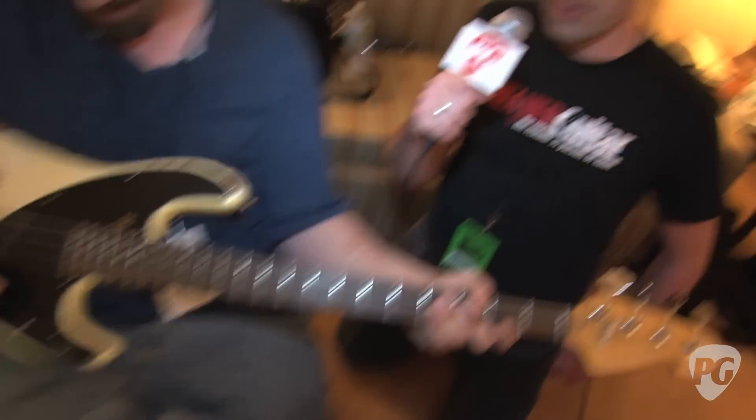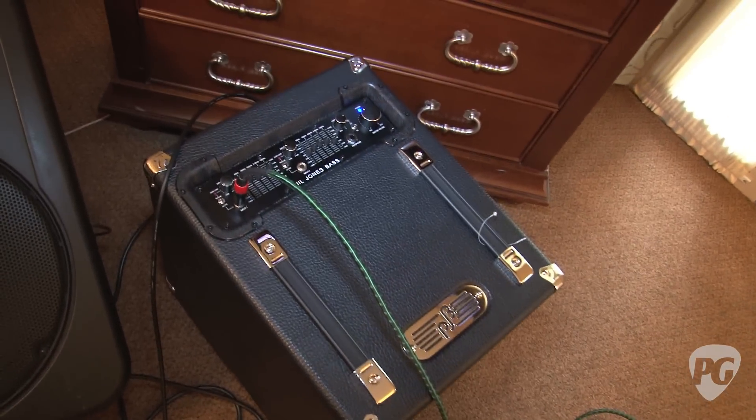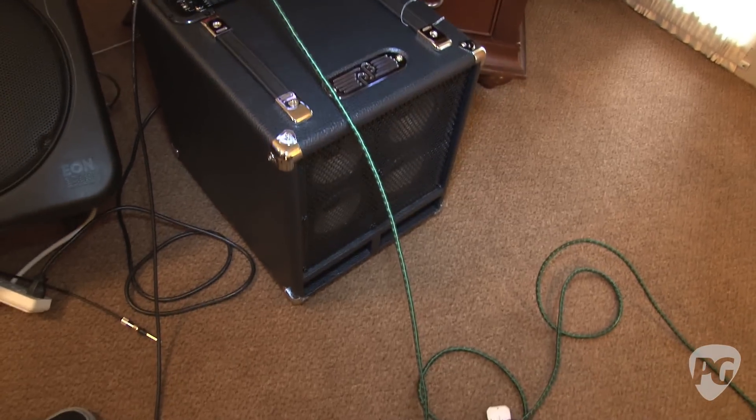Just for people wondering what we're hearing that through — we're taking a direct out from a Phil Jones little combo here. Yeah, the Phil Jones stuff is really great. They kind of defy physics — they make these great compact amps that move a ton of air. They've always been friends to Sandberg and always support us at trade shows. We work together on a lot of events, so they deserve your attention — they make great gear.